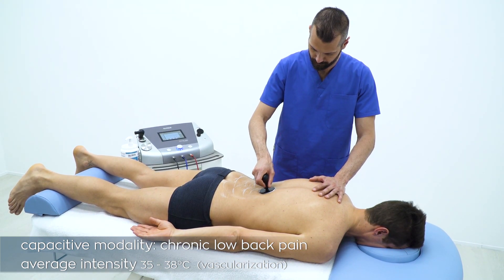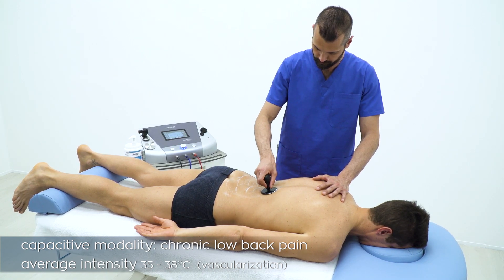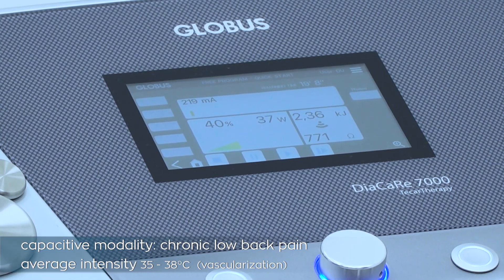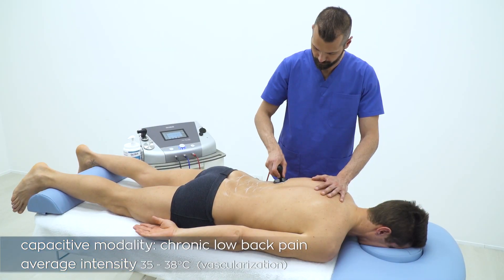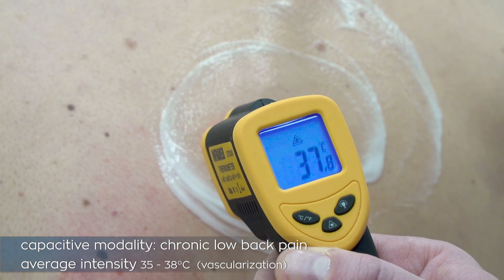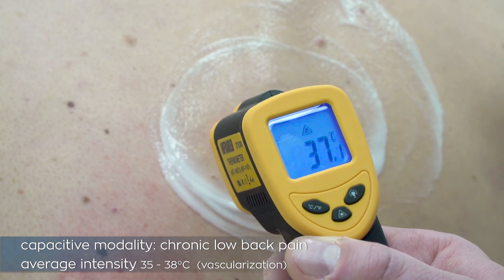The aim of this starting phase is to vascularize surface tissues and increase their oxygenation and temperature. The patient should feel a pleasant sensation of heat, but never too hot. This phase will last a few minutes, just enough to get that tissue sweat. The operator interacts with the patient to check that a pleasant heat sensation is perceived.